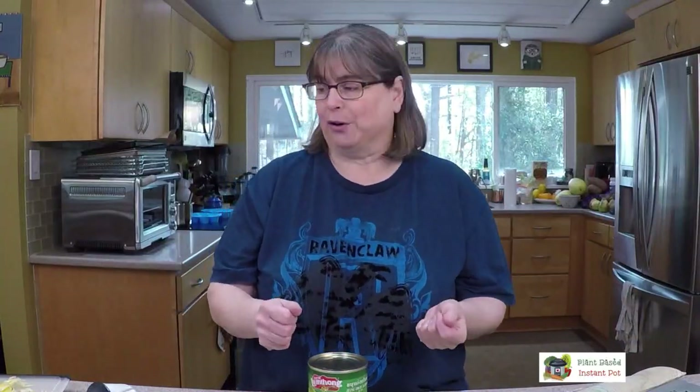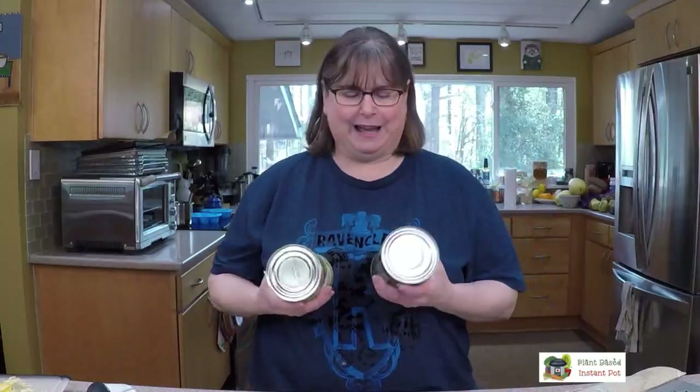Jackfruit doesn't have a whole lot of flavor. We're going to look at a ripe jackfruit before I'm done, and the ripe jackfruit I have is on its last leg — I just saved it so I could show you a couple of things. The stuff we're looking for is harder to get as a green jackfruit at the market; it's easier to get a piece of ripe jackfruit. So I'm going to check into it and see if I can find a good source, and then we'll break it down on another live.